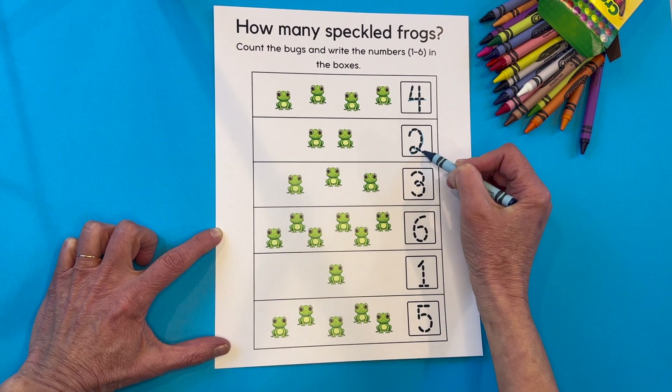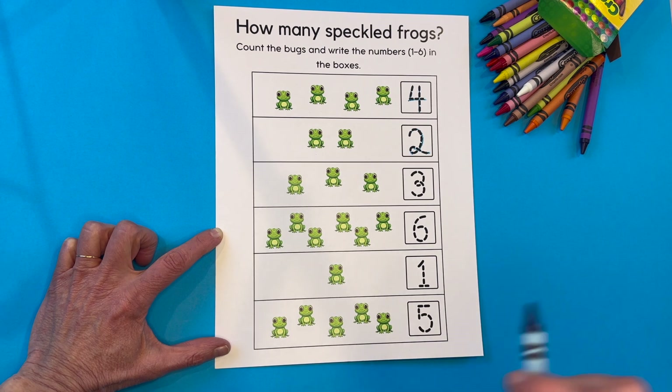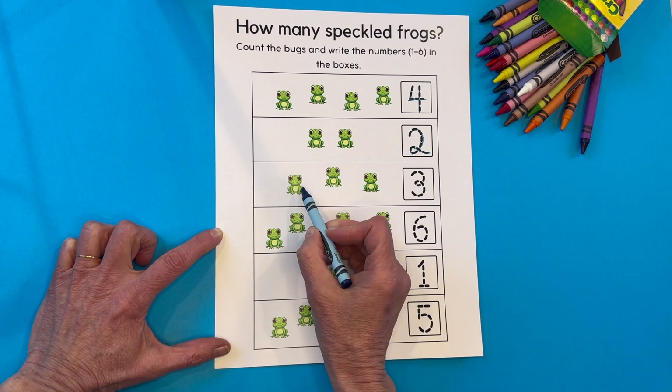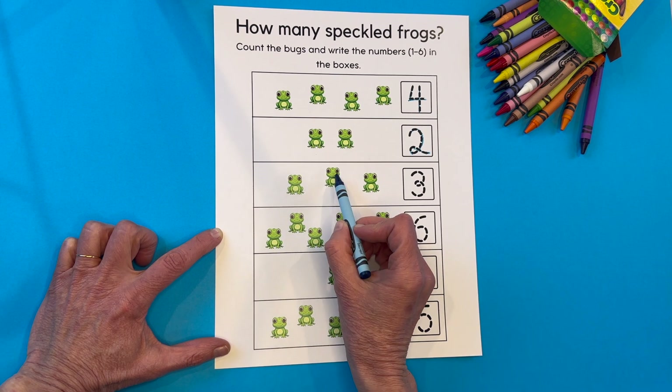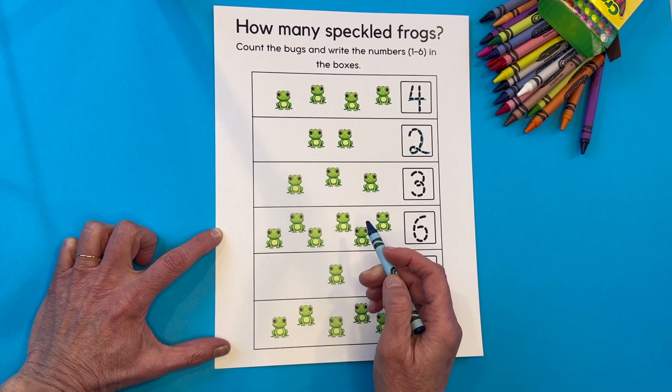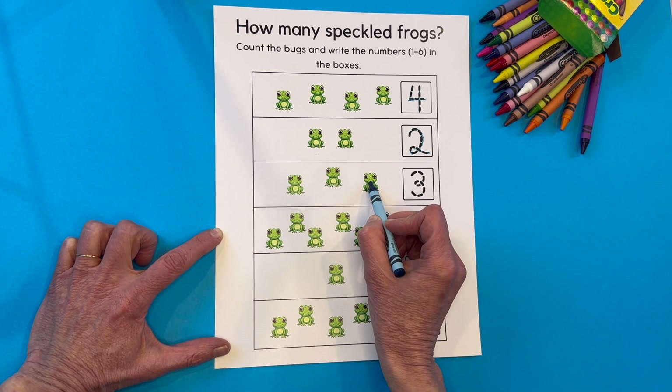That's kind of a fancy two with that loop in there. I'll show you how I make my twos on the next worksheet. Here we go, let's count this row right here. One, two, three. Are you counting with me? Let's do it again. One, two, three.